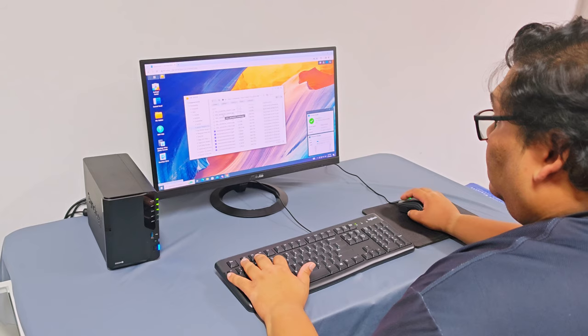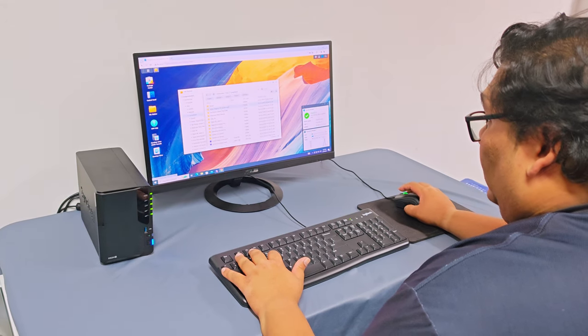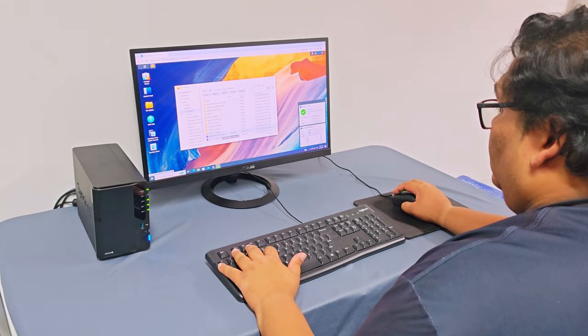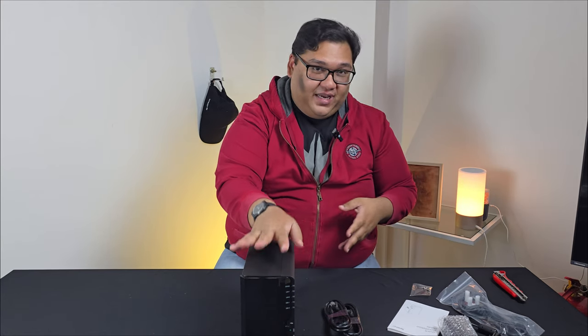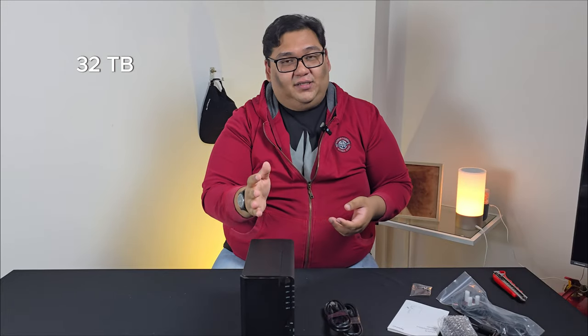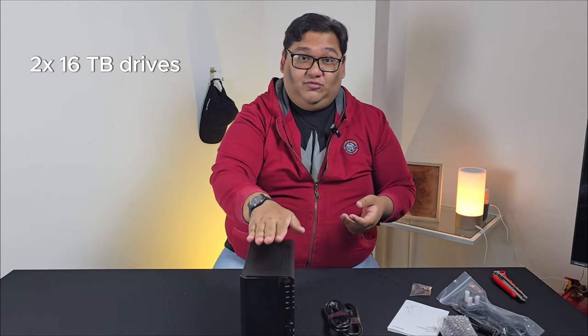In essence, this is your own personal Dropbox. You'll be able to access it anywhere from any device as long as your internet is up and running. The good thing about having this is that you can set it up with as much memory as this casing supports. This basic model has only two hard disks, but it can go up to a maximum of 32 terabytes — you can put two 16 terabyte drives in here.